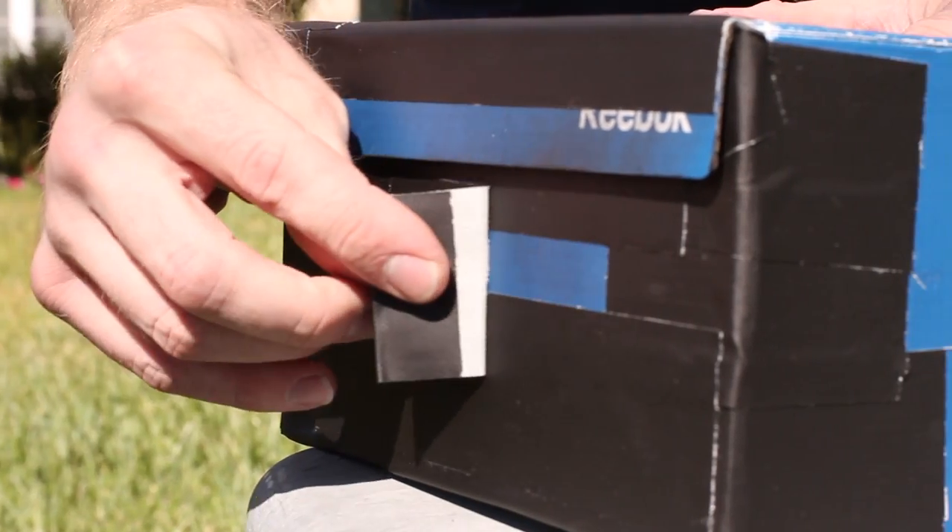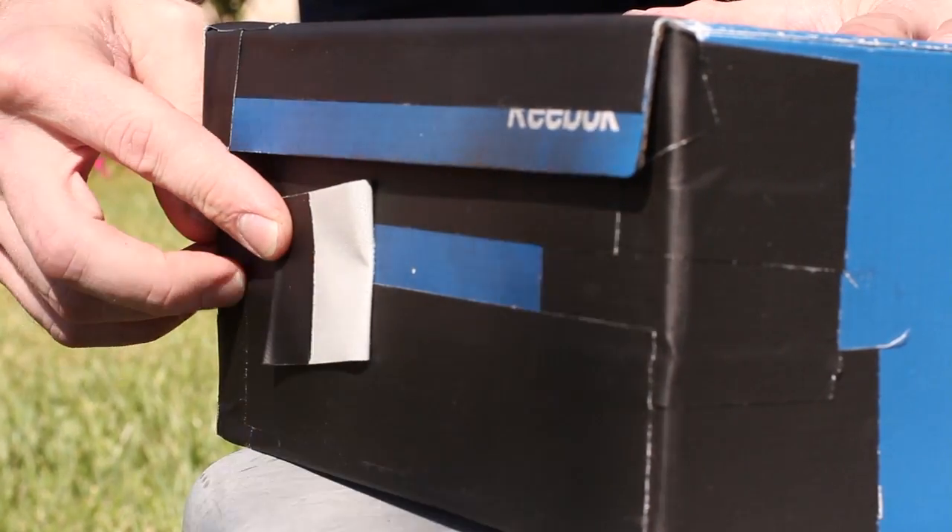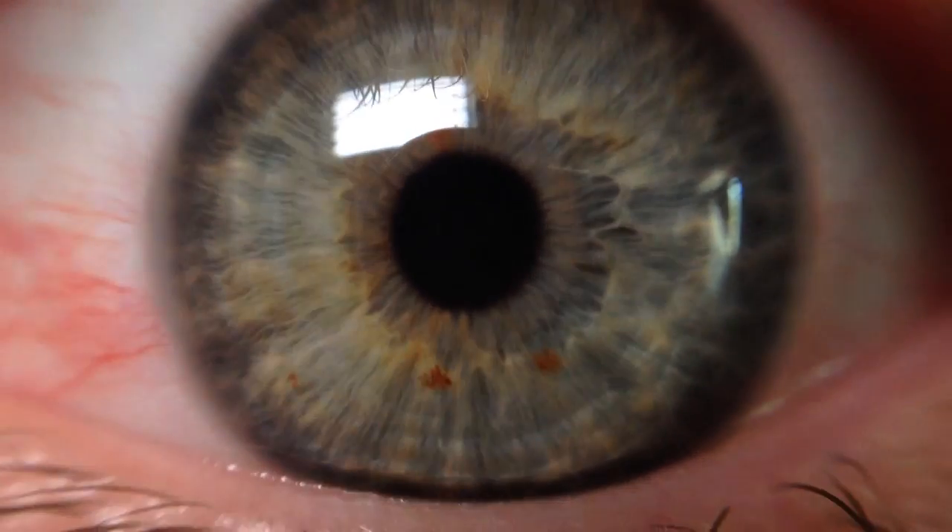To sum it all up, a pinhole camera is a very simple type of camera and our eyes are a very complex type of camera that offers all kinds of versatility for different lighting situations. I'm Dan Reneke and that's the difference between a pinhole camera and your eye.